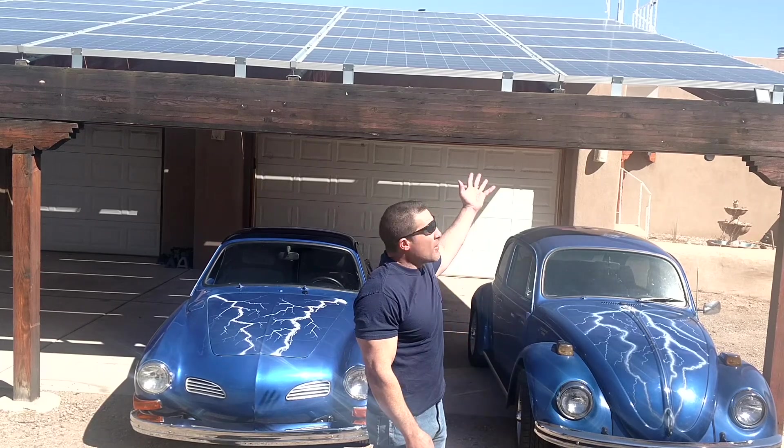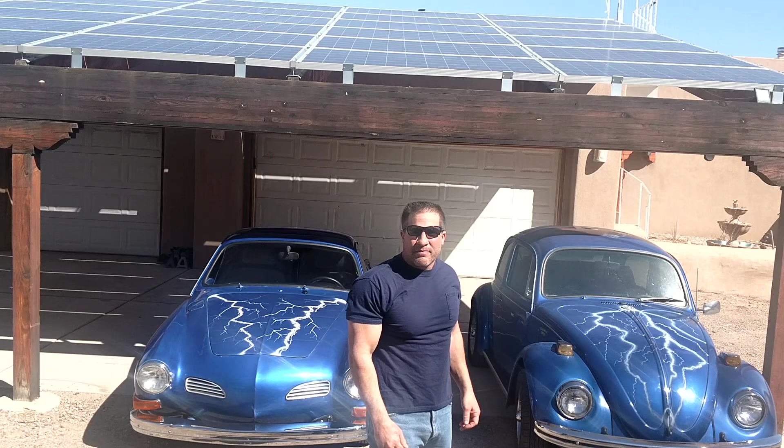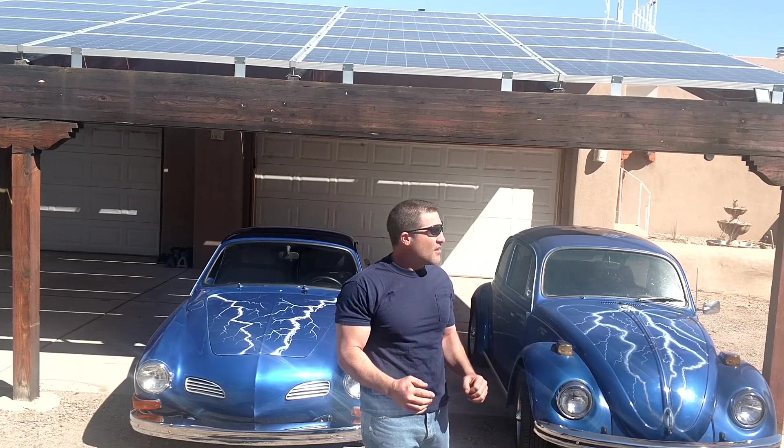About eight years ago, I decided that I wanted to do my little part in trying to save the planet. So I installed solar panels on the house. They ended up producing so much excess electricity that I wanted to find a way to fully utilize all that excess. So I thought it would be a good idea to build myself an electric car.